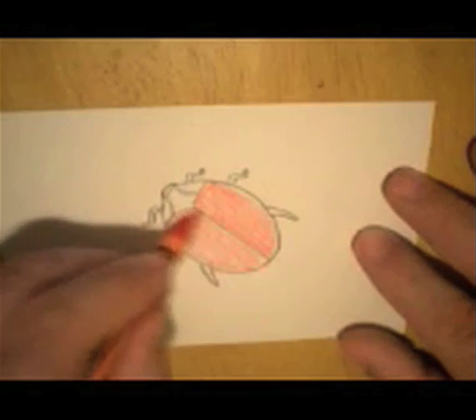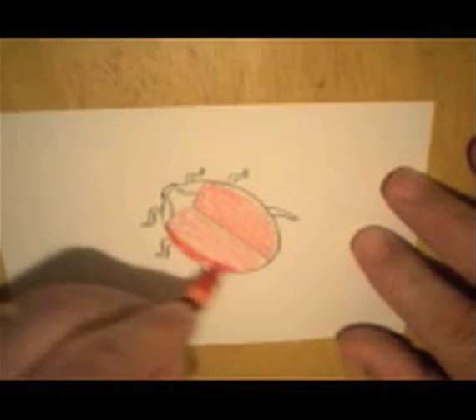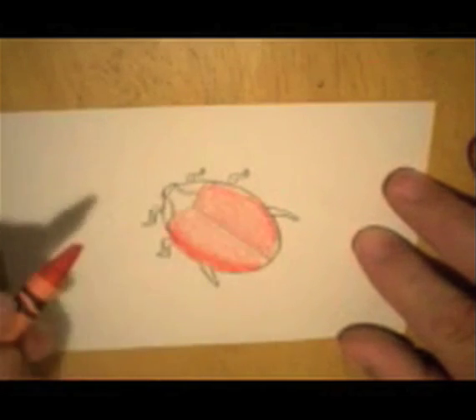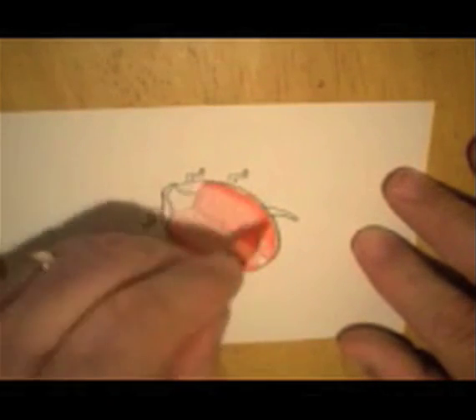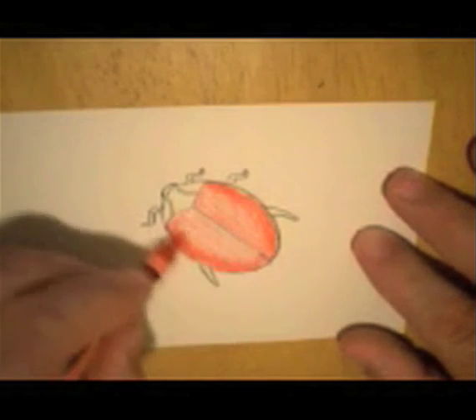Now, I've used orange, but I can do a lot more. I can push down harder in some areas and get it to look more 3D. Same crayon, same color, more pressure — that's all. It ends up looking a lot more 3D.